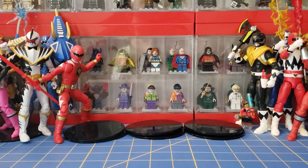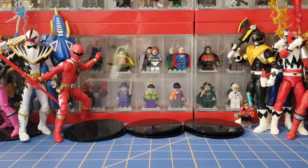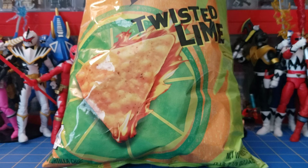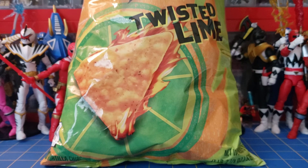Taste test, here we go. I was not expecting that. Honestly not bad. Yeah that's pretty good.